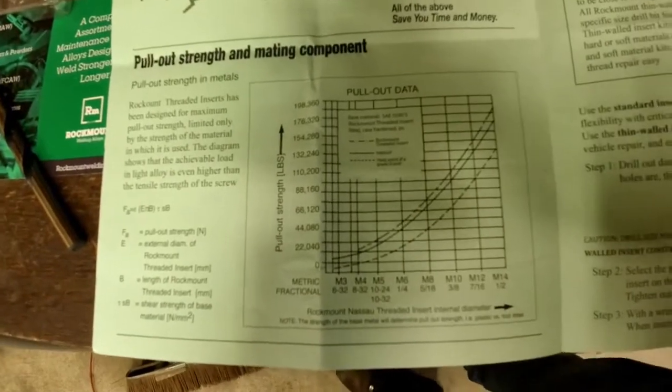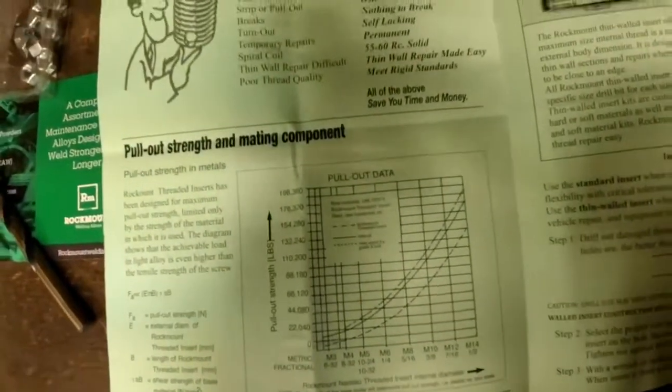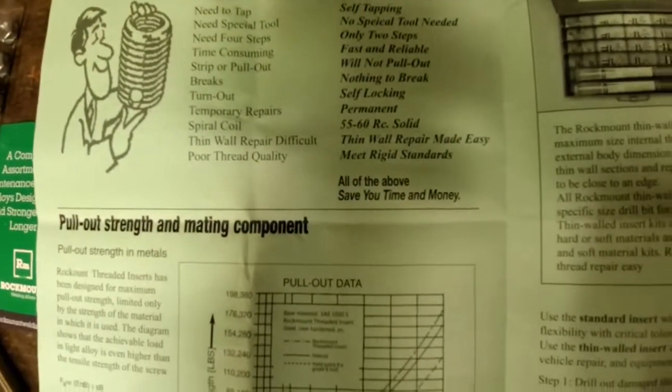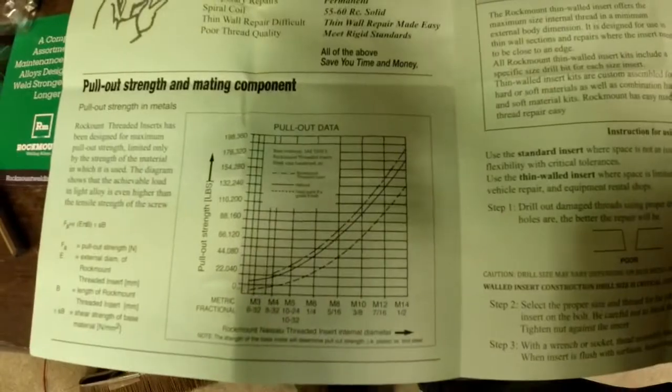All the pull force data and all the information about these inserts are on Rockmount's website. So if you're looking for a 55 to 60 Rockwell insert, Rockmount definitely has your insert for you. Go to their website and check it out.